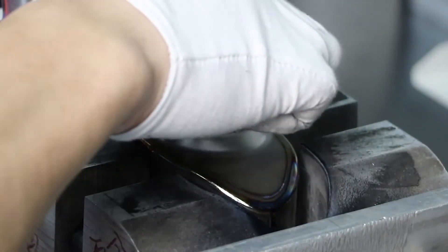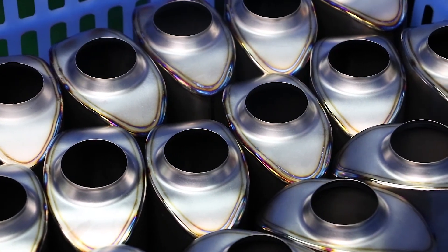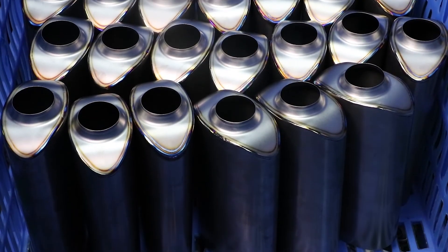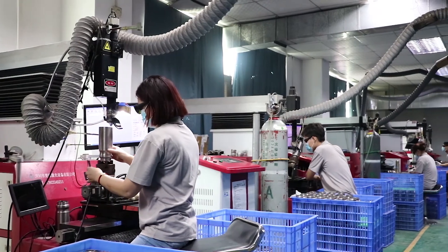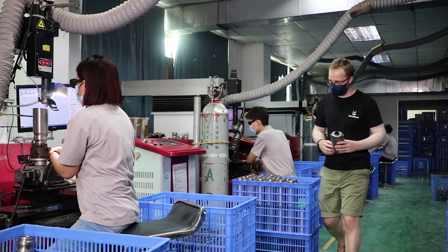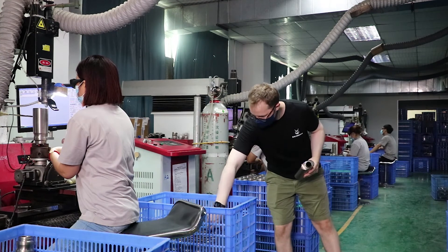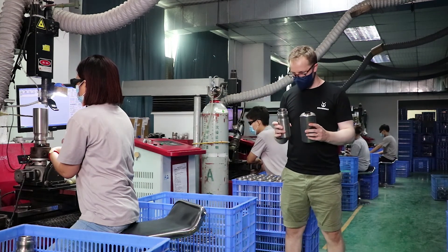After every component is welded together, the product is assessed by QCT to ensure the highest quality. After welding, the products move on to the next stage of production, which is buffing and sandblasting. At Silver Ant, we utilize the full strength of our own manufacturing facility and its years of operations to create the best outdoor products for a lifetime of adventures.